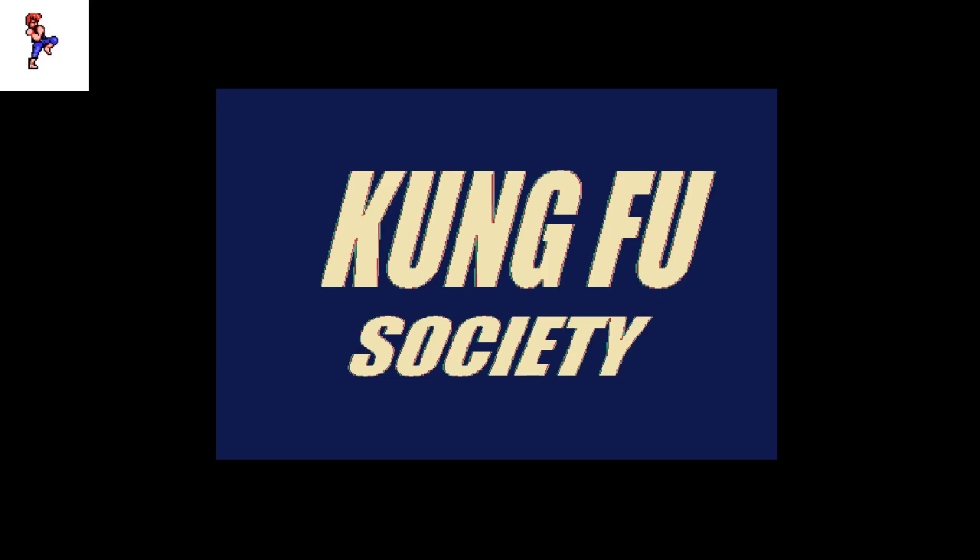Welcome back to the Kung Fu Society. I just did a live stream and it kind of got botched, but I'm gonna show you a little bit of a highlight reel. When you do things outside, got interrupted by the neighbors and things like that — it just didn't work out how I wanted it to.